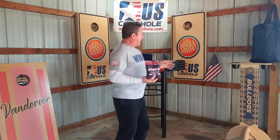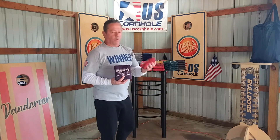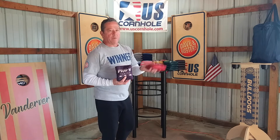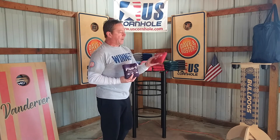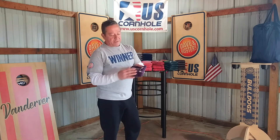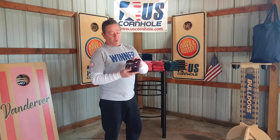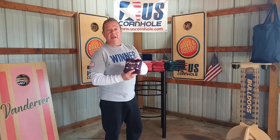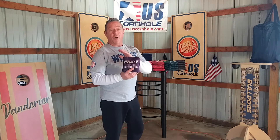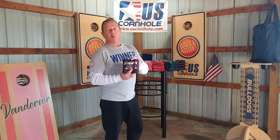Now, unlike a lot of our other bags which pretty much come ready to play — like the Pro V1, it's a great bag, ready to play, broken in — the Pro V3 will need to be broken in just a little bit. This side is a little bit stiffer, but you will not be disappointed. Once you give it the time to break in, this bag is going to slide for you no matter what the condition. Give it that extra time and it'll be well worth it.